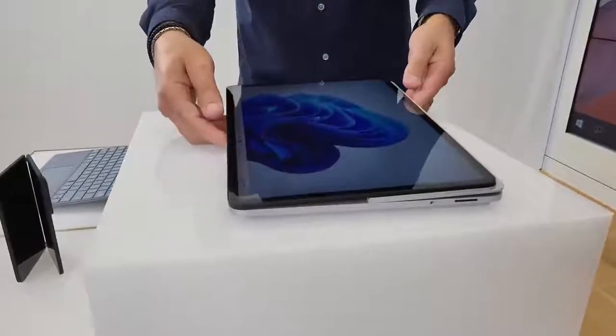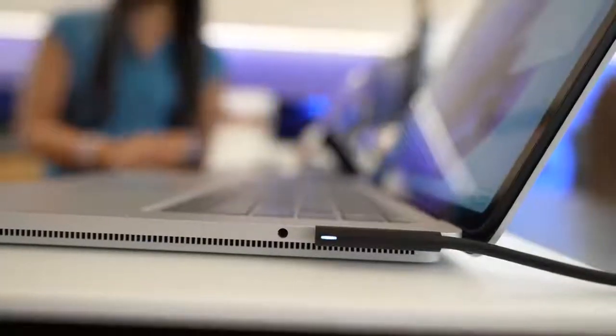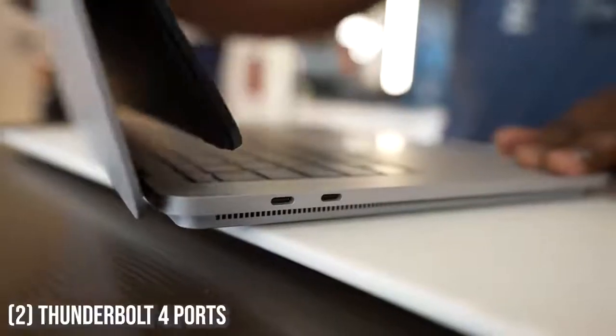As with Surface devices, this comes with the traditional Surface adapter plug, but it also comes with two Thunderbolt 4 ports, which is fantastic. You can connect to two displays if you want, charge, and do all that fun stuff.